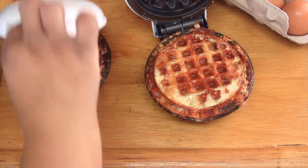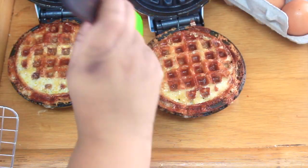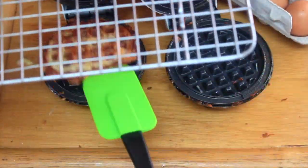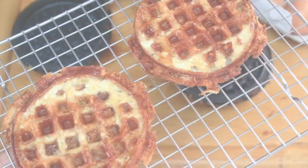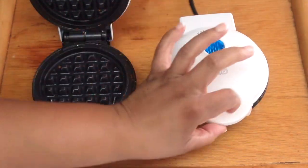I cooked the chaffles for about two more minutes until crispy, brown, and nice like this. Once removed from the Dash waffle makers, I put them on a cooling rack to make sure they stay crispy and do not get soggy, preparing them for the next stage of the process. I like to give the waffle maker a quick spray with non-stick spray just for safety.